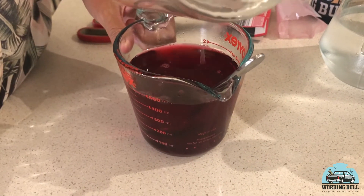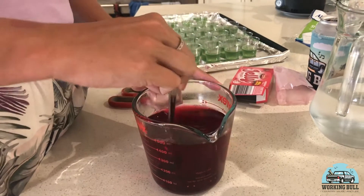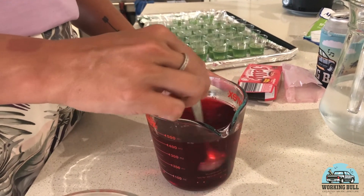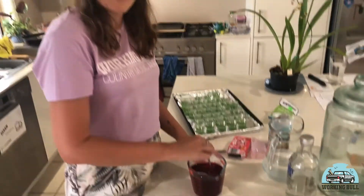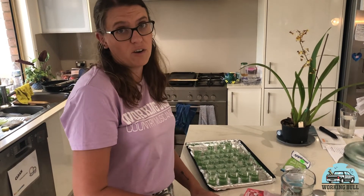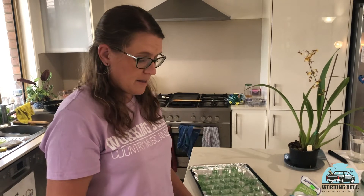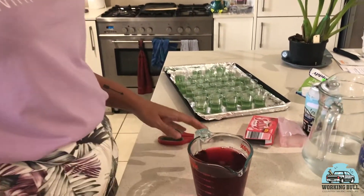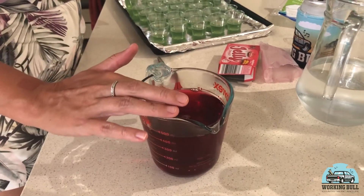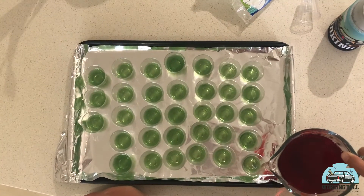I'm also fortunate that my children do not like jelly. So if you want, you could do a colour coordination scheme to say these particular colours are non-alcoholic and these ones are alcoholic. But my kids don't eat jelly so I don't need to worry about that. Train them well. So we're just going to pour it straight on top and hope that it doesn't melt the other jelly, because this is full YOLO.